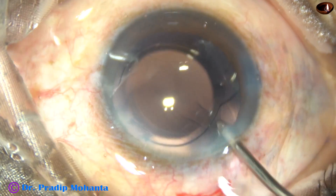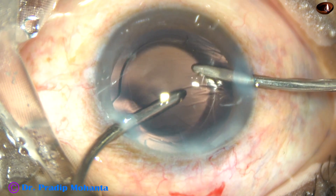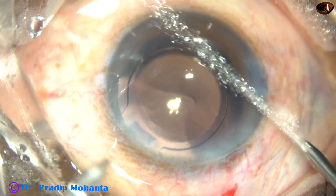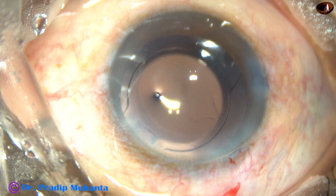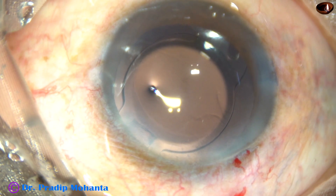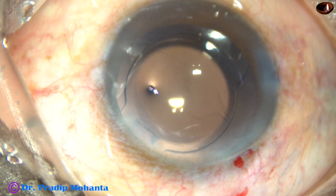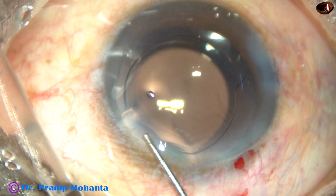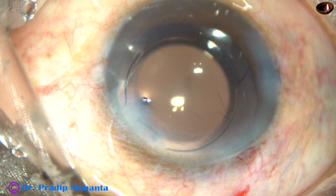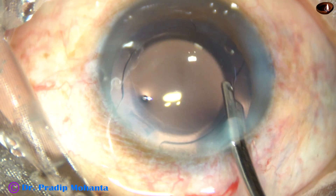Irrigate the anterior chamber and the capsular bag very nicely so that all the viscoelastic substance comes out, then use irrigation and aspiration together. Thorough removal of viscoelastic substance takes a little time and you should give that time. Now I am going to inject a bit of moxifloxacin and then use balanced salt solution to hydrate the corneal stroma on either side of the side ports. The corneal stroma becomes thick and the stab wounds close by apposition of the anterior leaf and the posterior leaf.